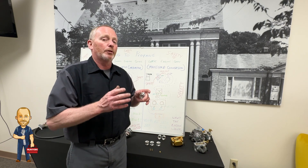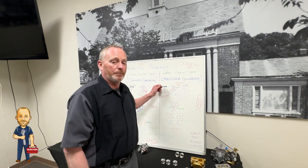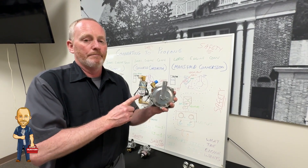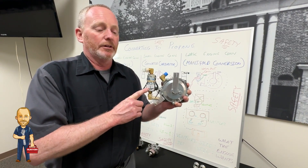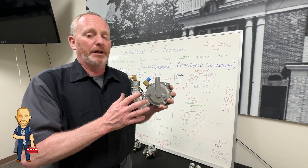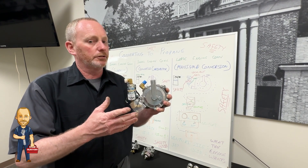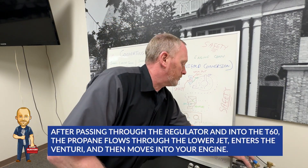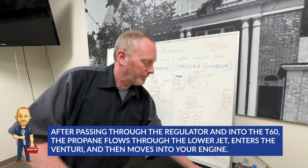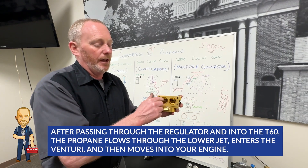You can alter those up or down, bigger or smaller, however you want. We come out of our propane tank into a very important lockout coil. Unless your engine is running, you have electronic control and a safety on this — your regulator will not let propane out. You have to keep your lockout coil in line with this, and there are a couple of ways you can do this to keep things safe. Once it gets through your regulator, we come through the T60, go back into that lower jet, through the lower jet, into the venturis, and into your engine.